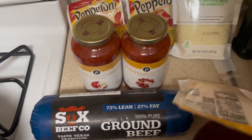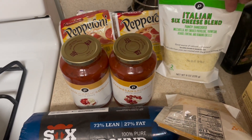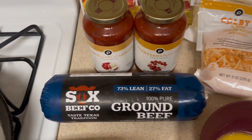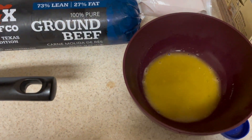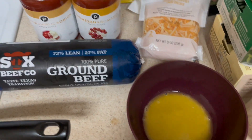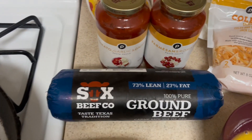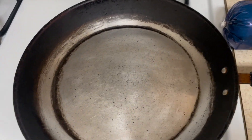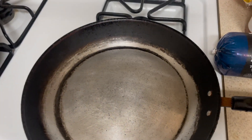We got colby jack and then we got Italian six cheese blend. We got pepperonis and we even got some melted butter, but the melted butter I'm gonna use for something else later in the video, so pay attention. We also got our water right here boiling for the pasta, and this pan is for the hamburger meat. Once everything gets incorporated I'm gonna show you guys what's going on with this meal.